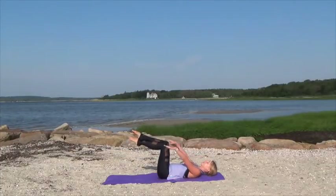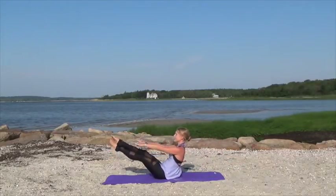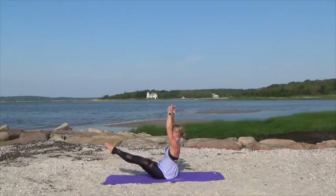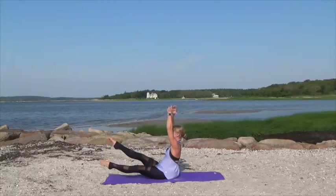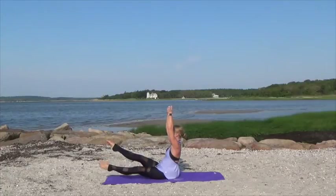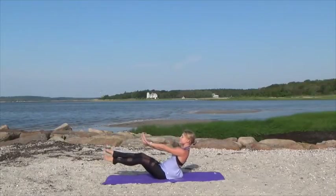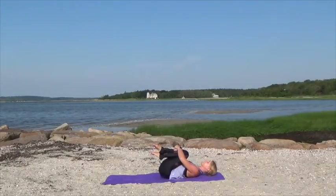Now crisscross the ankles, opposite ankle on top, hands overhead. Go ahead and roll up coming into our teaser position, straightening the legs. Bring the arms overhead and we're going to crisscross the ankles again here. Keep those legs nice and straight, and then the opposite leg is on top this time — lowering that bottom leg down towards the mat, scissoring away from each other. Working those inner thighs, knees turn out to the side. Extend the arms, then bend the knees, rolling down slow and with control. Hug the knees into the chest for a moment and relax.